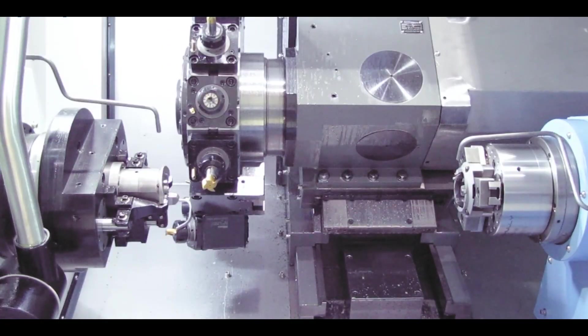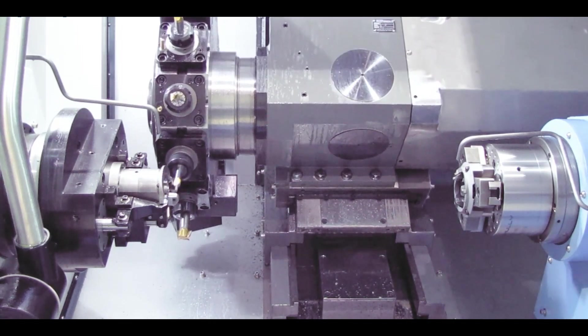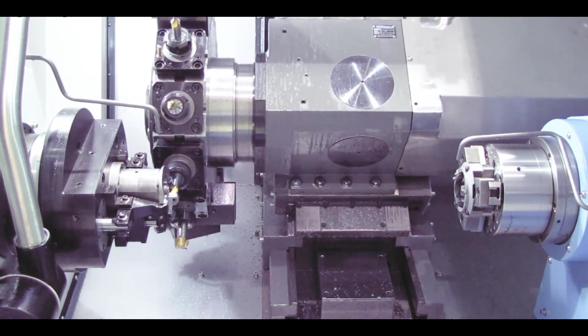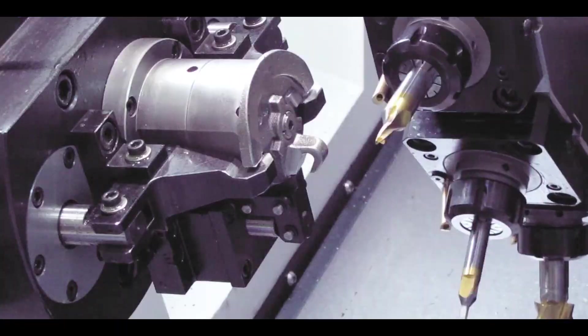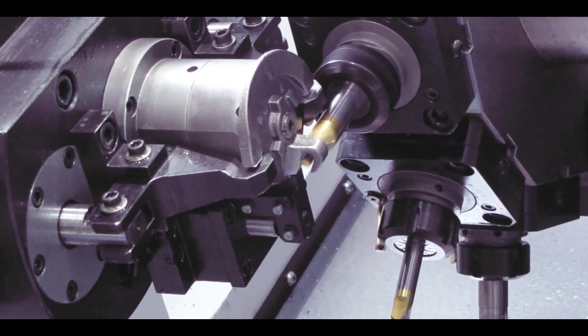We believe value is a very high priority for our customers. So we focus on lowering the cost, but then upping the performance at the same time to give a reasonable machine at a reasonable price.